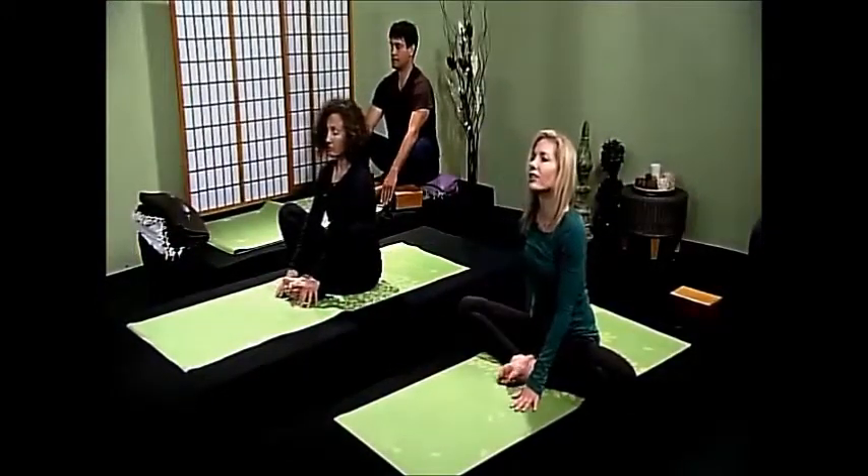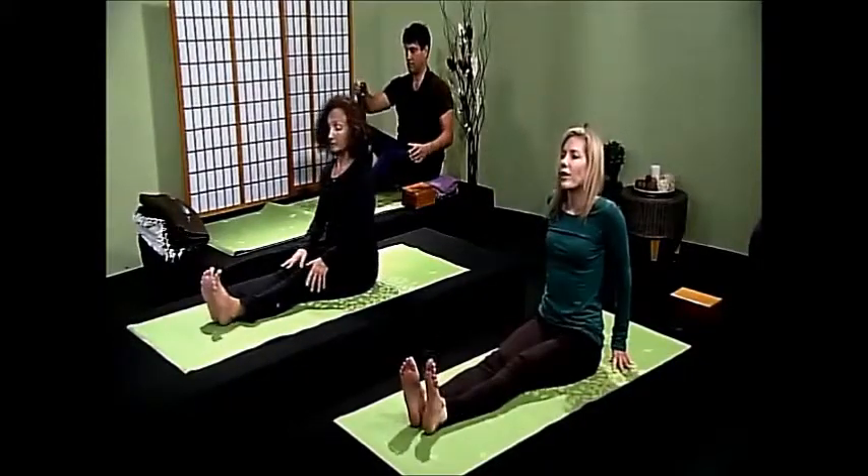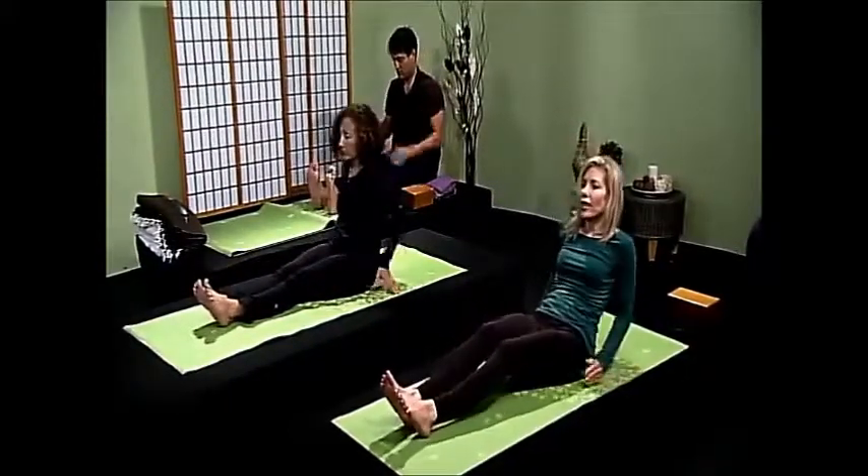We're going to go ahead and straighten the legs, and then go ahead and just lie down on your backs — just rest.